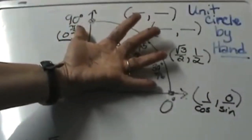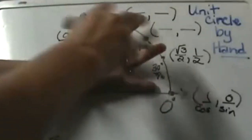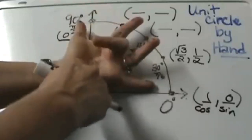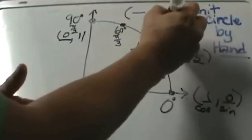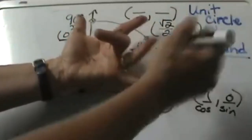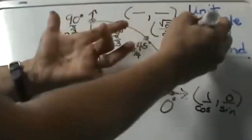Let's move to the 45-degree angle. I am going to fold that finger down. I have 2 square roots for the cosine over 2, so that gives me the square root of 2 over 2. For my sine I also have 2 square roots over the 2 in my palm, giving me the square root of 2 over 2.